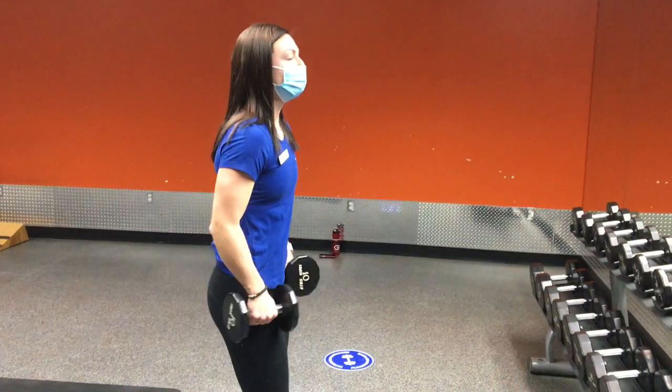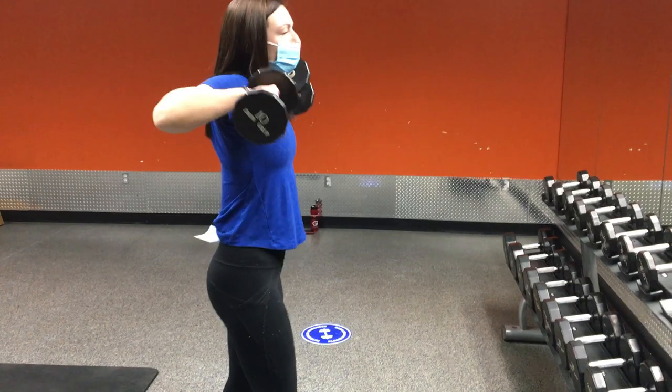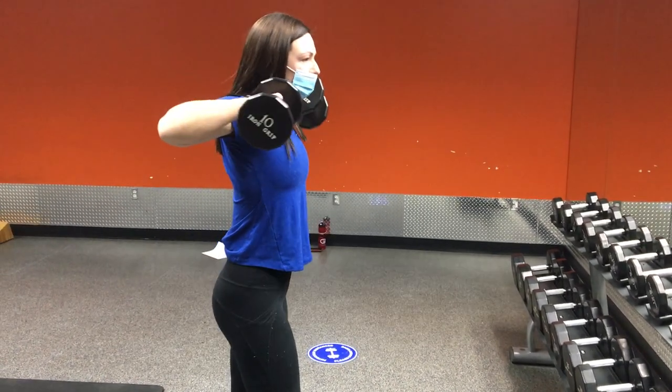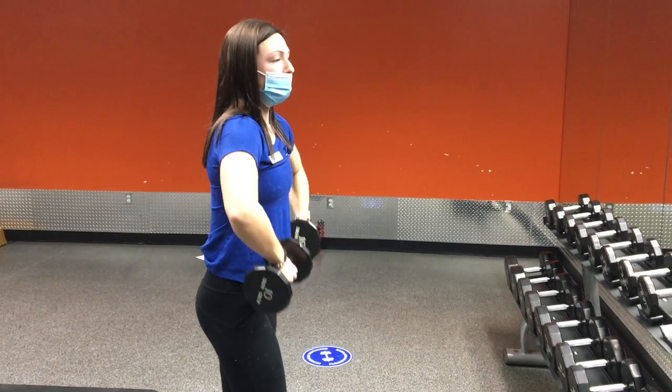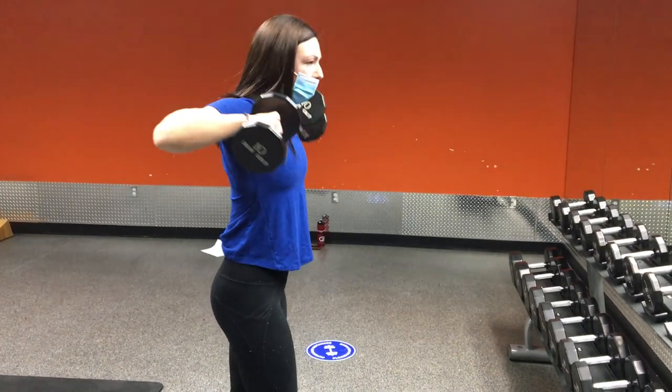All right, next we've got the dumbbell high pull. The dumbbell is going to be slightly out in front of you. Squeeze that core, pulling up and back, engaging the shoulders and the scapular region. We never want to pull straight up, so keeping it focused — almost like you're starting a lawnmower.